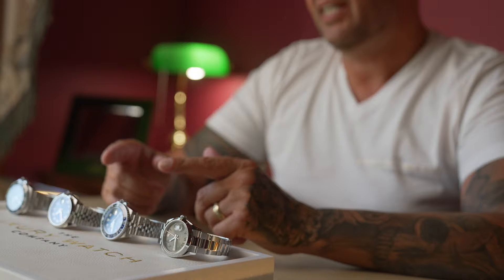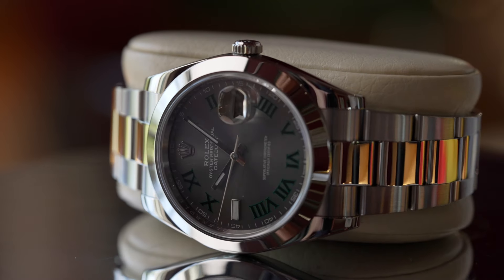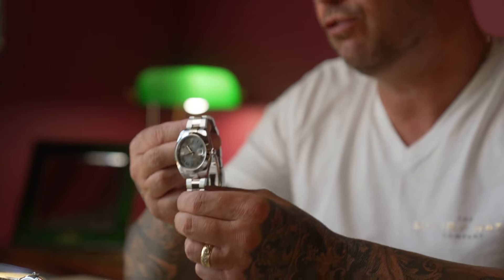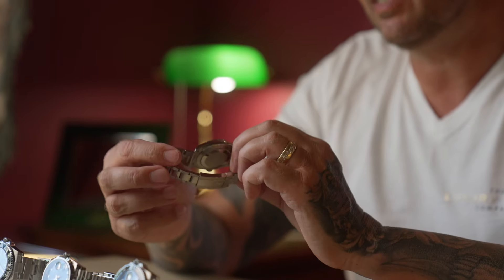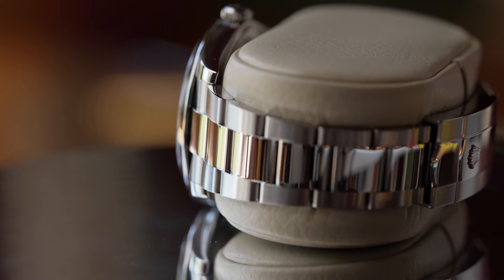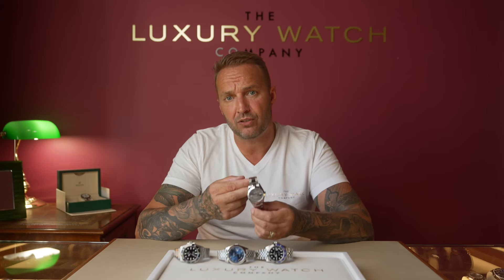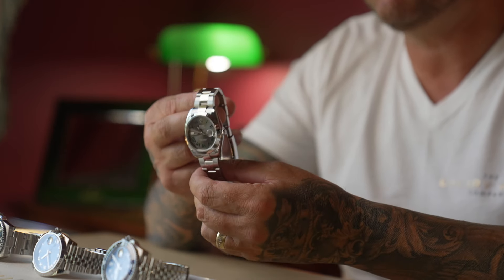The last one is another Datejust 41, similar to the one we just spoke about, but this one has the oyster bracelet and the smooth stainless steel bezel. It has the extremely sought-after Wimbledon dial — a slate grey colour with green and black Roman numerals, also called the Federer dial — which does carry a premium over other dials. The smooth stainless steel bezel comes at less of a premium than the 18 karat white gold fluted. It's a dealer and client favourite dial.